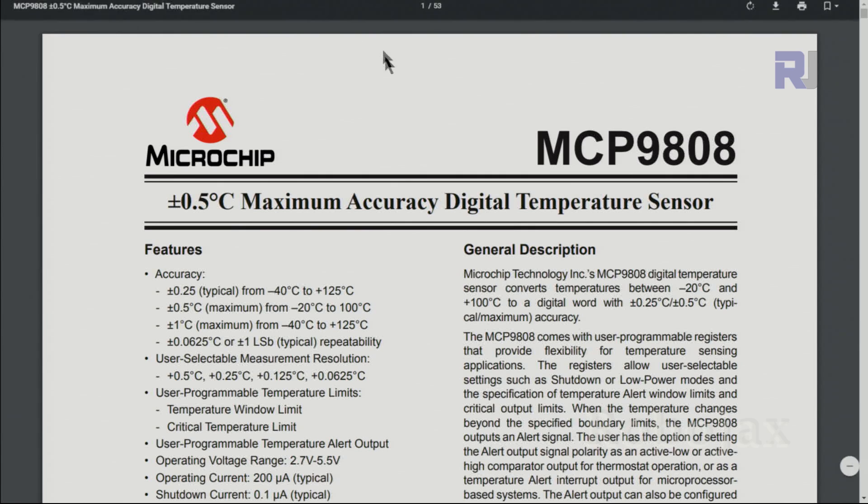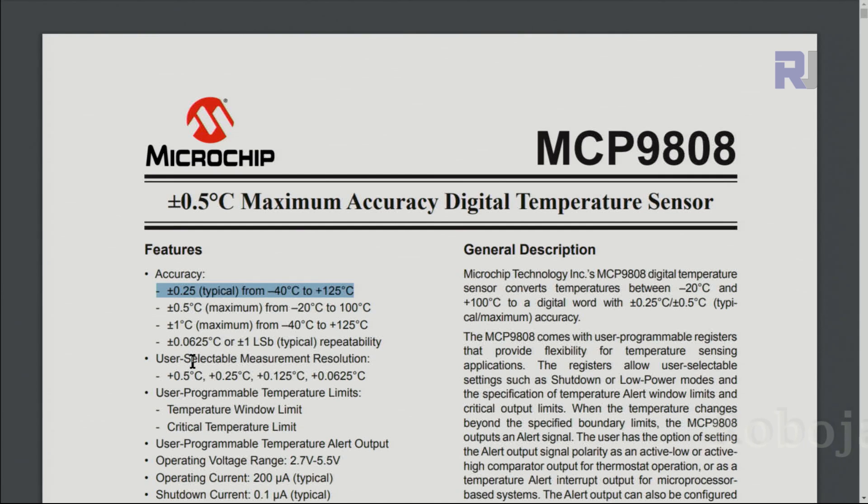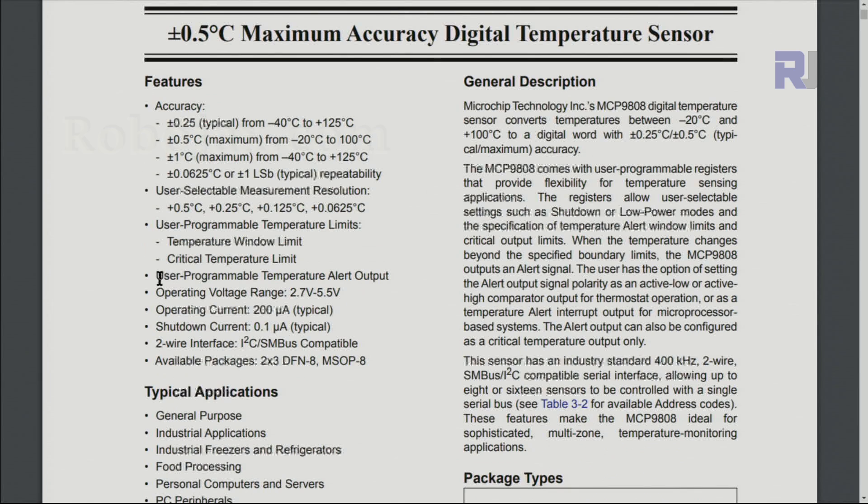Looking at the datasheet for the Microchip MCP9808, the accuracy is 0.5 degrees Celsius maximum, with a typical accuracy of plus or minus 0.25 degrees over the range of minus 40 to 125 degrees Celsius. The selectable resolution options are 0.5, 0.25, 0.125, and 0.0625 degrees. It also has a user-programmable temperature alert output. The operating voltage is 2.7 to 5.5 volts, so it works with both 3.3V and 5V systems.